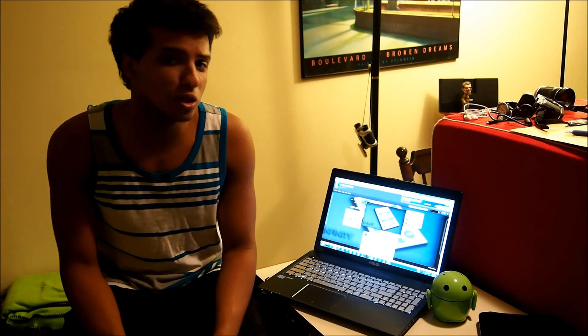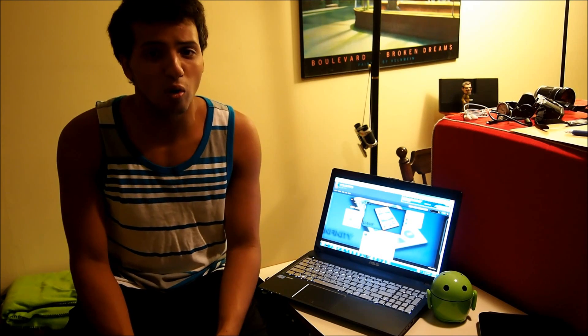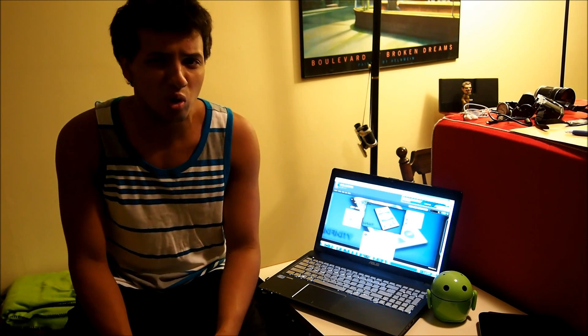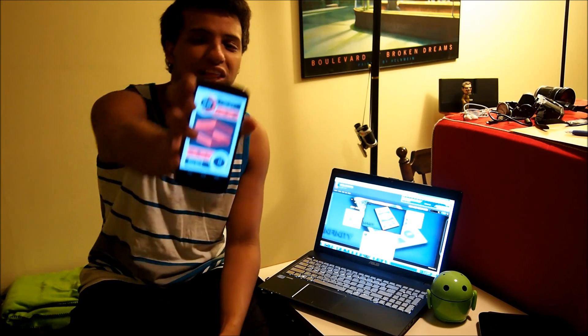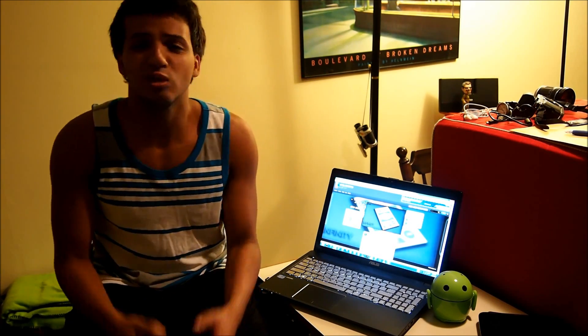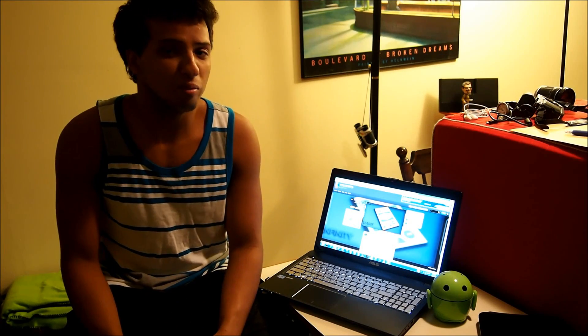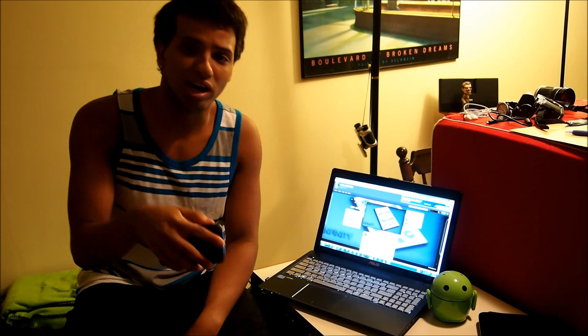What's up guys, Pedro back from MyColorScreen.com, giving you another Android home screen tutorial. Today we're going to be going over a home screen by PLQ, or Plik if that is the way you pronounce it. The name of the theme is called Infiniti. Here it is on my Nexus 4 — it's a very clean, gorgeous, but yet still stunning home screen. Let's get this gorgeous home screen onto your Android device right now.